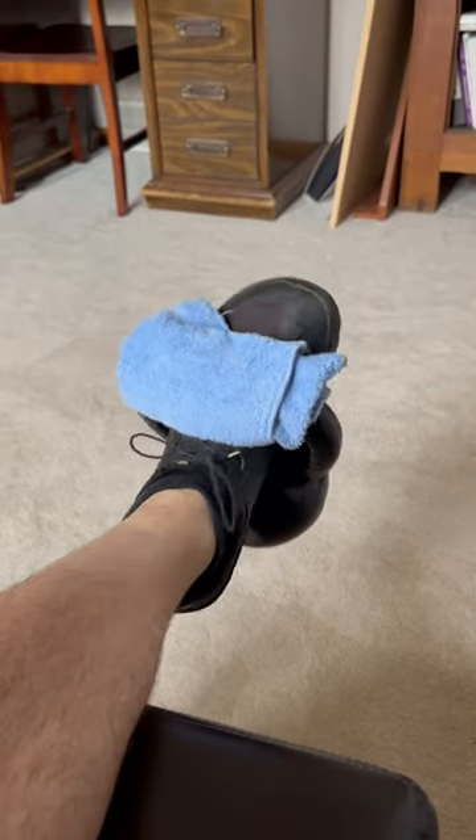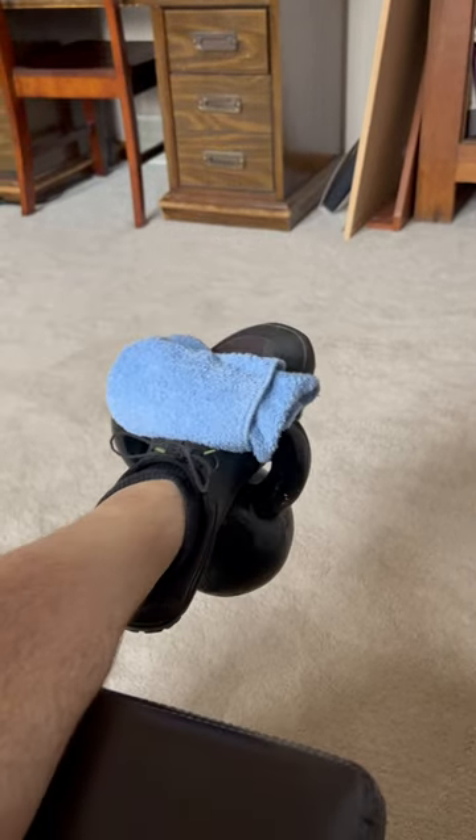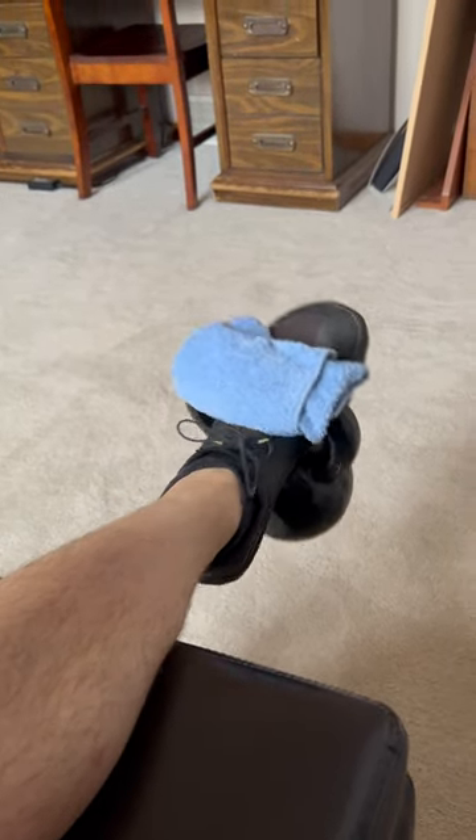Tibialis raises have been practiced for ages. In fact, they even appear in Arnold Schwarzenegger's seminal book, The New Encyclopedia of Bodybuilding, albeit with a bodyweight-only variation. They are also very, very good with weighted variations.